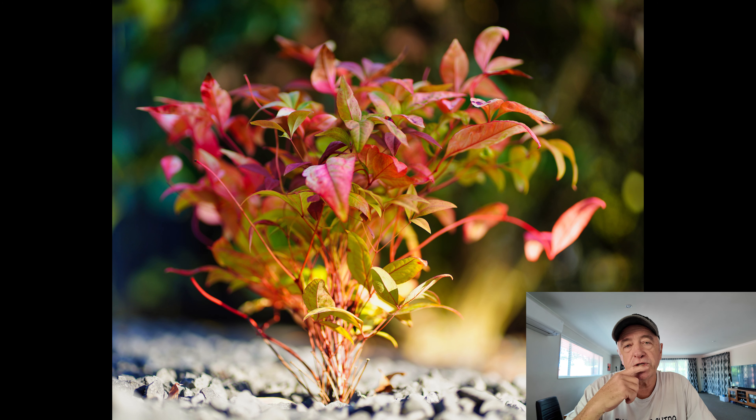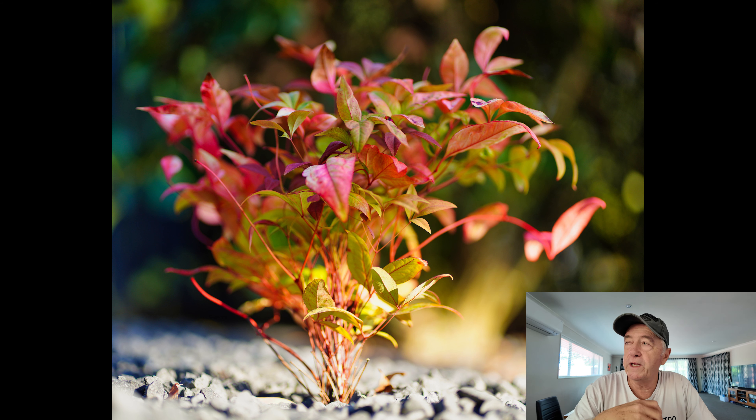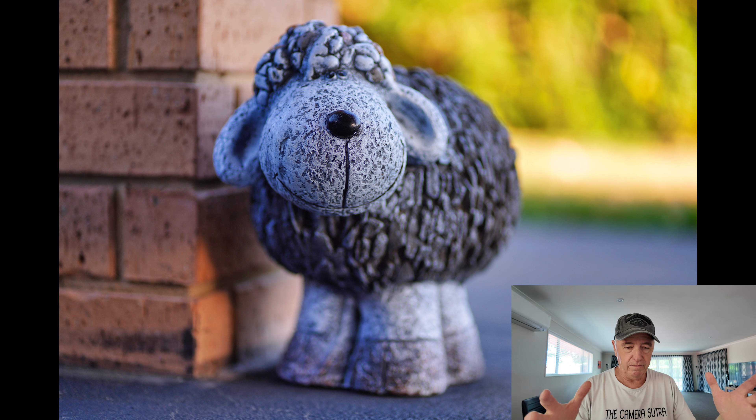Some of these photos are taken with the aperture wide open and then stopped down. The next couple are of a colorful little shrub — I can't remember the name of it — that we just put in the garden recently. The morning sun was coming in early, so I took a couple of photos: one at f1.8 and one at f13.